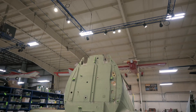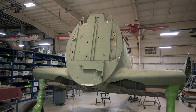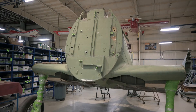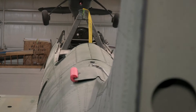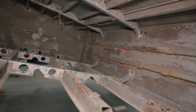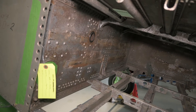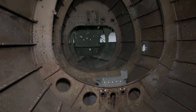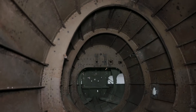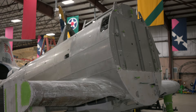Hey guys, it's Ewan with the AirZoo with another SBD-1 restoration update. This is what the SBD-1 looked like a couple of months ago, but it's had a radical change since then after we had the entire airframe soda blasted. Soda blasting removes paint, primer, and some corrosion without damaging the bare metal underneath, giving our restoration crew an opportunity to assess the airframe and spot any bad spots of corrosion that need to be dealt with.